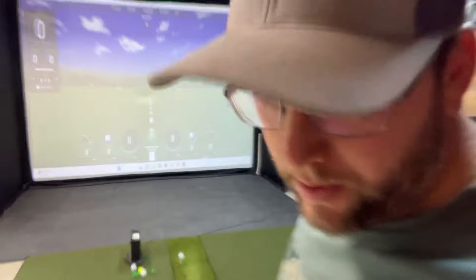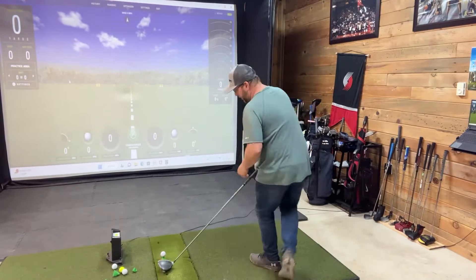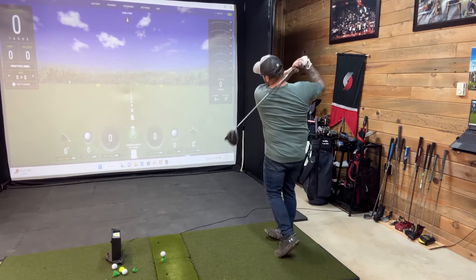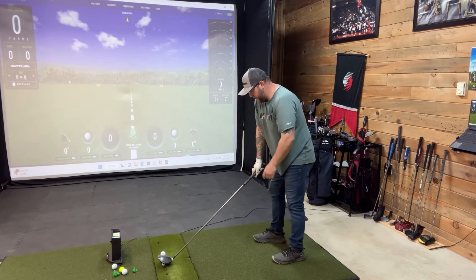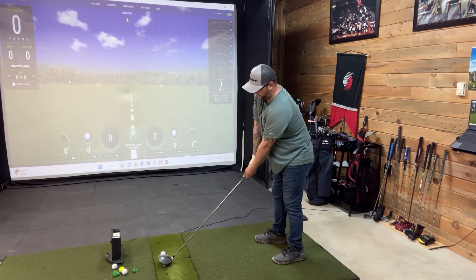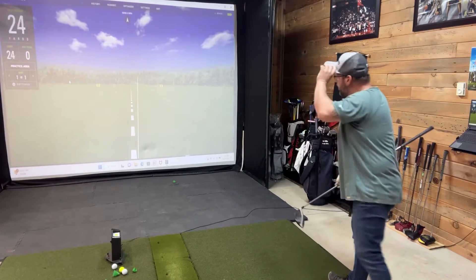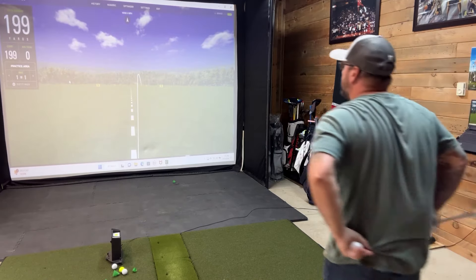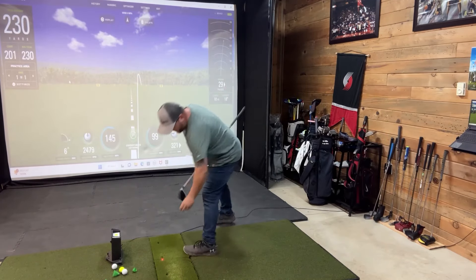Let's go ahead and do a demonstration. That's going to open the face up a little bit. The ball came out real low, which is expected.